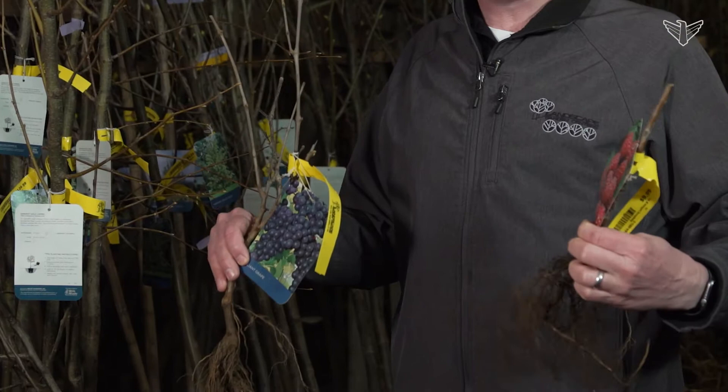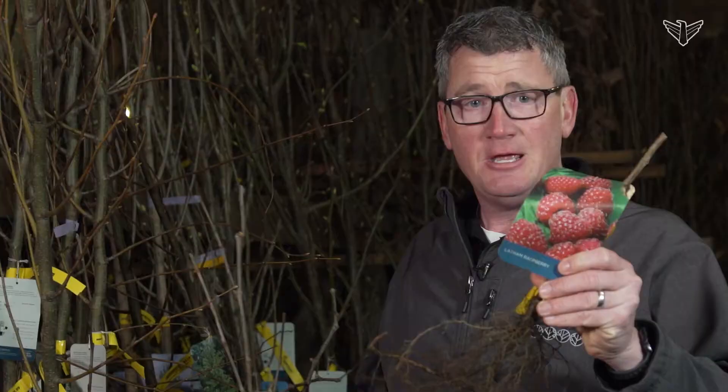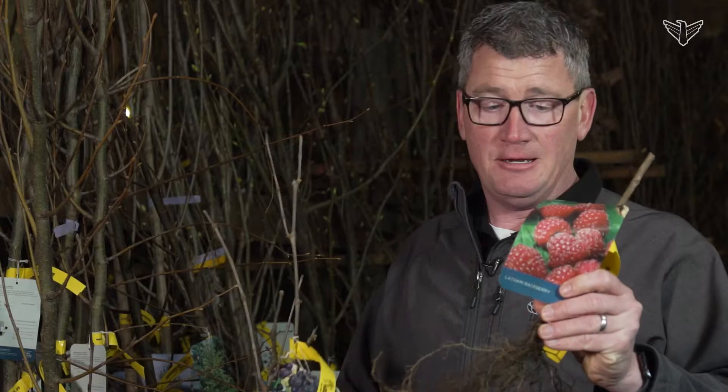The first ones we're going to talk about today are the smaller fruits. This is a raspberry — this is a bare root plant — and this is a grape, bare root also.